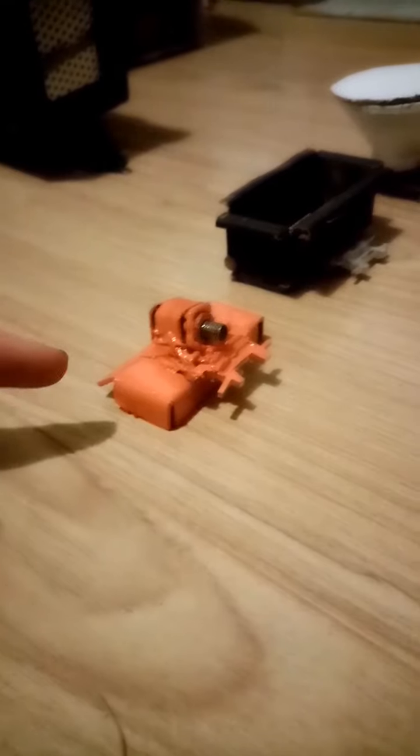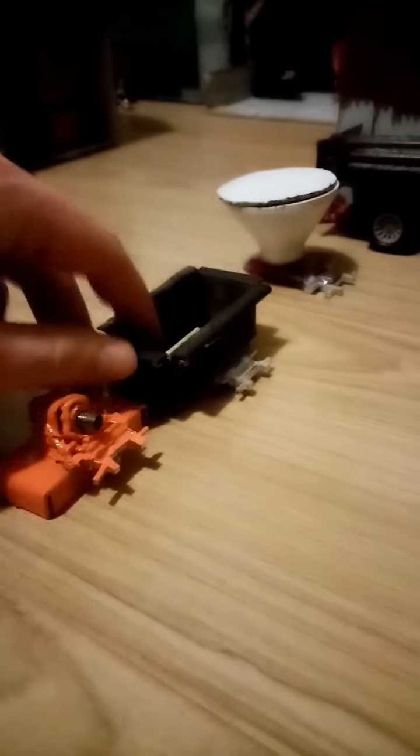Hello guys, welcome back to the channel. Today we are working on three different implements: the first is a rota wearer, the second is a transfer box, and the third is an artificial fertilizer spreader.